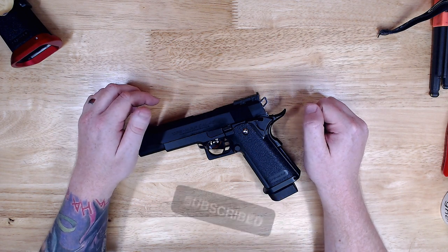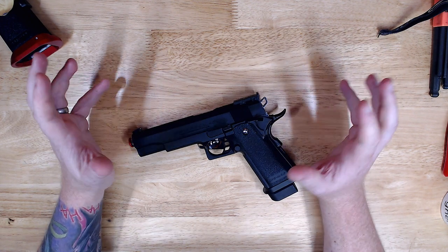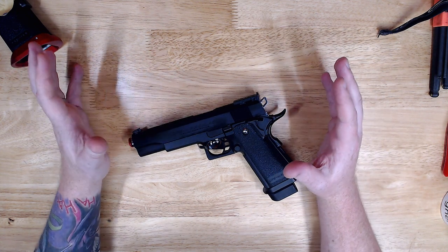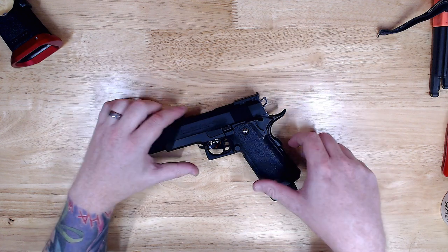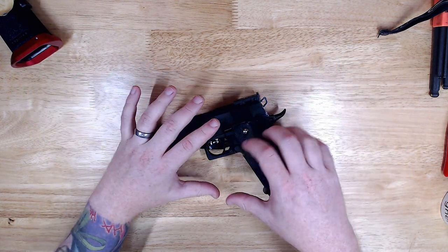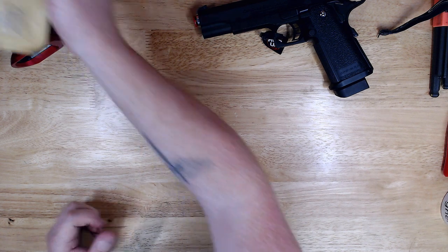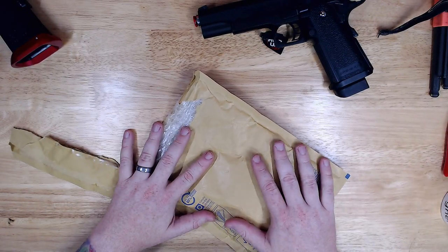Hey guys, welcome back to another high capper video. Super excited to be filming this one. Things are a little bit up in the air at home at the moment, so I am struggling with a bit of consistency, but I am trying to keep these videos weekly. This is my new 5.1 build — I've done absolutely nothing to it yet, got a little bag of parts building up, but this week that isn't the actual focus of this video.